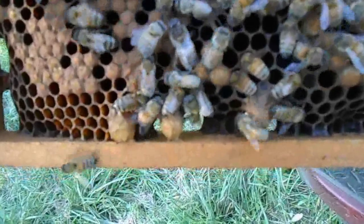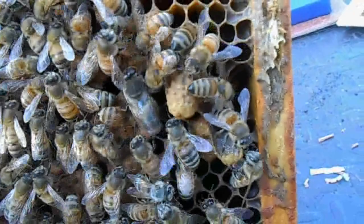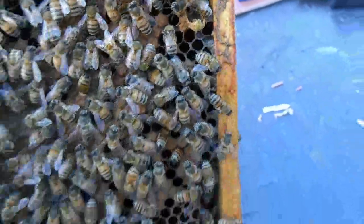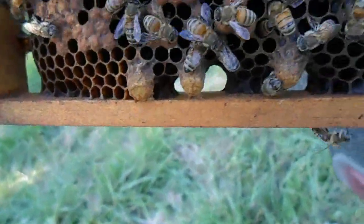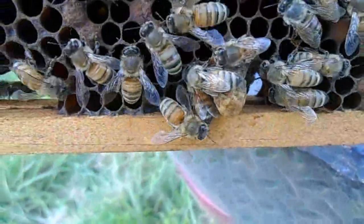I found three queen cells down here at the bottom, and then I see another one right there. I can see one next to it that's been chewed out, which makes me think a queen has already hatched in here and she just hasn't gotten to these ones yet. So I'm going to cut one of these out.